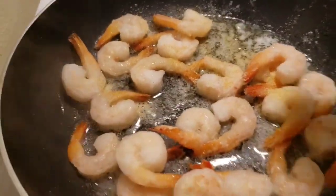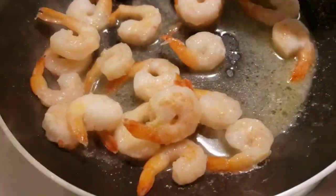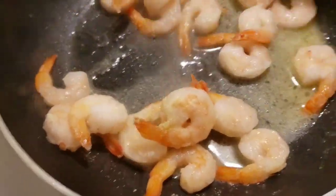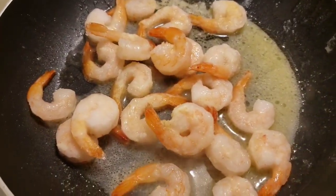Sorry about the lighting guys, it kind of is what it is — fresh is best but you use what you have, right? Just gonna heat these up. They're frozen but pre-cooked, which makes it so much easier. Then I'm gonna get some salt and pepper.